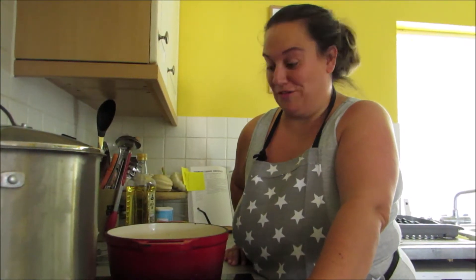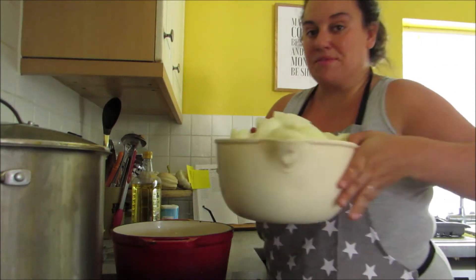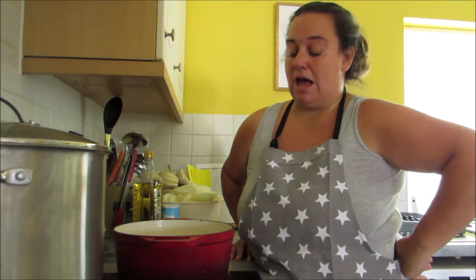So I feel a bit dishevelled after that. I ended up going and getting my daughter's swimming goggles and putting them on because man alive those onions were strong. And I now have a whole bowl — approximately 3.6 kilos of onions — which means I've still got like over 20 kilos of onions left, but never mind.